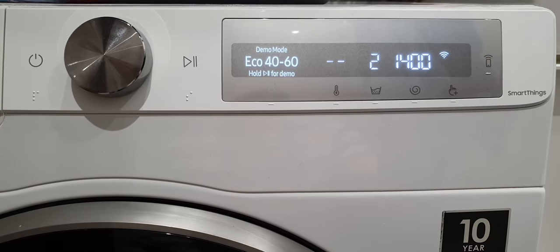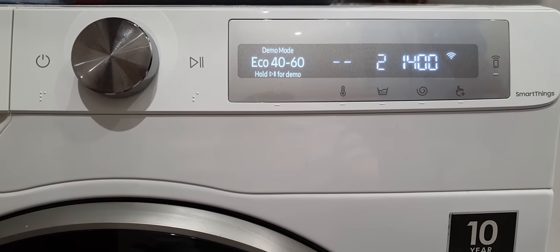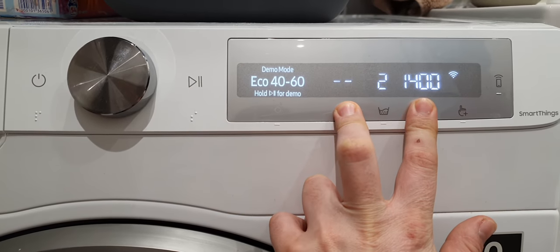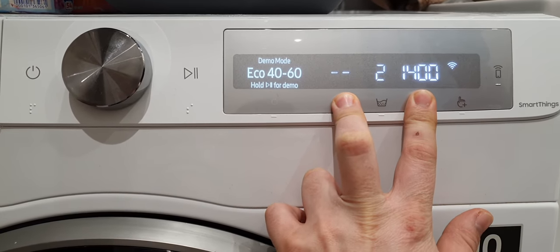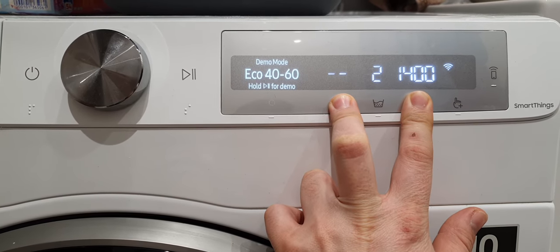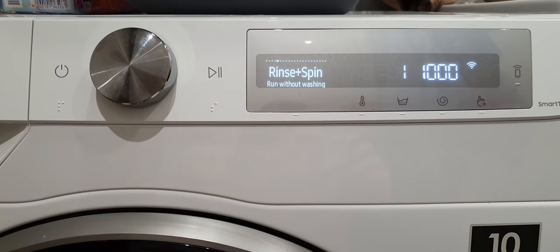How to deactivate? It's very simple. You should press the temperature button and spinning button at the same time. Ten seconds of pressing and now everything is working fine.